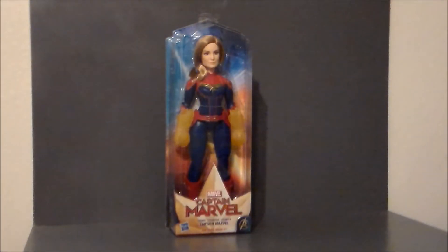Hello YouTube, Ultramaximus back with another pickup video, and today we're going to take a look at a Captain Marvel figure.